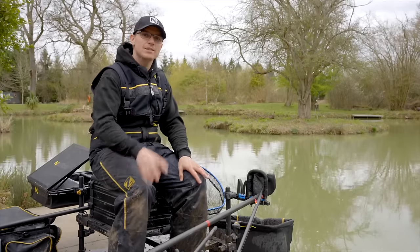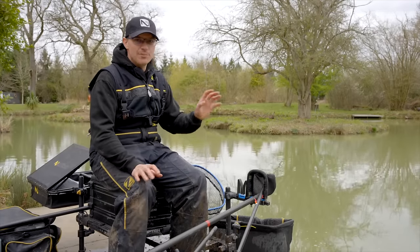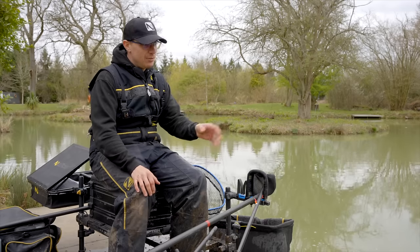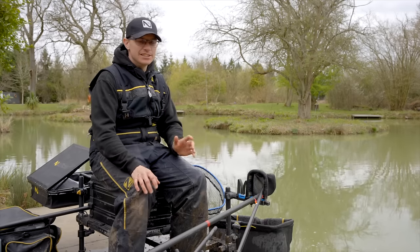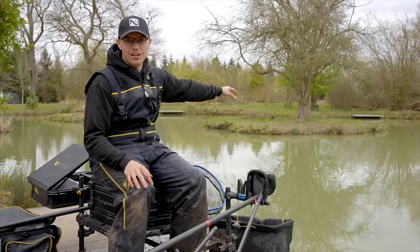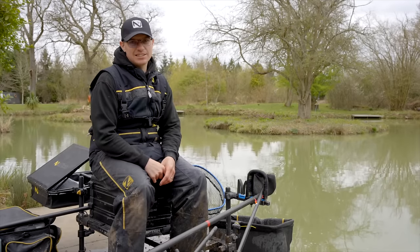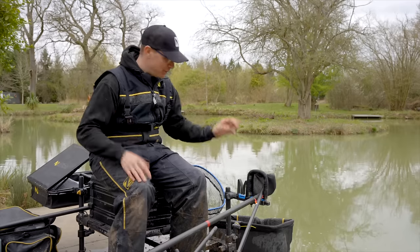Welcome back to the channel everyone. We are at a nice new fishery for me today — we're at Wall Farm. I've been fishing already, had a little go, and it's fantastic. The fishing is amazing, so you're going to want to stick around because there are just loads of fish to catch. I've been fishing shallow earlier, caught a load doing that, and I've been fishing this little edge down here and it's just fantastic. I'm falling in love with the place.